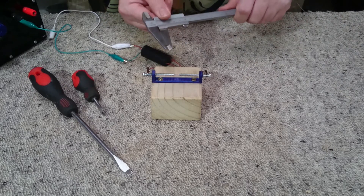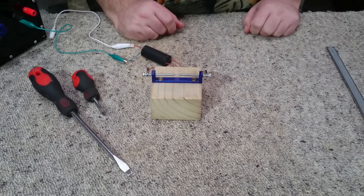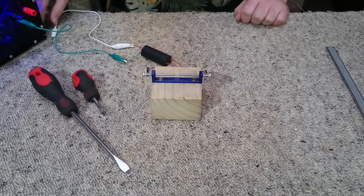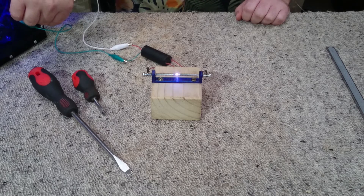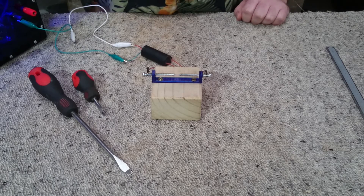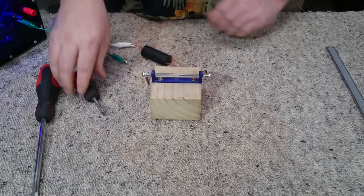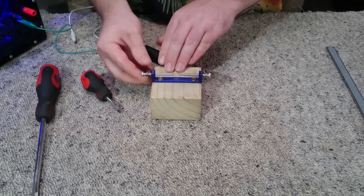You're also going to want something to measure the gap with — I'm going to use a pair of vernier calipers. So let's power up our variable lab power supply and see if we can get a spark. You can see it's easily bridging that small gap. I short out the contacts and now I'm going to widen the gap until we don't get it sparking anymore.